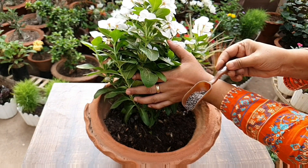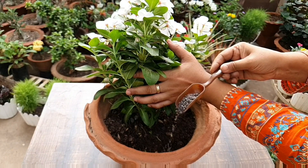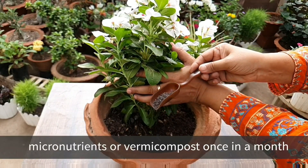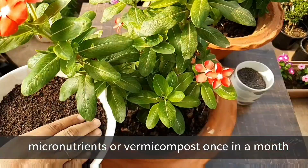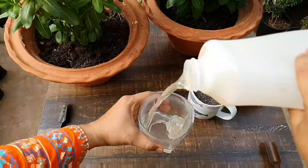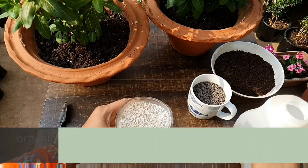Vinca are not heavy feeders, so don't over-fertilize them. Apply micronutrients or vermicompost once a month, or any homemade organic liquid fertilizer twice a month. Don't apply any chemical fertilizer.